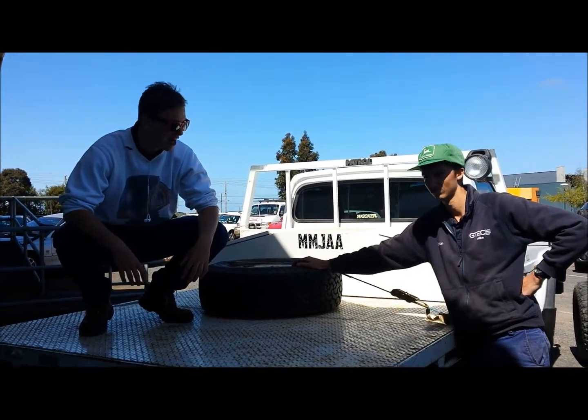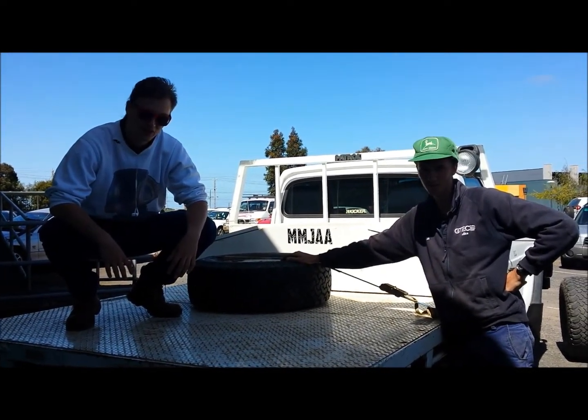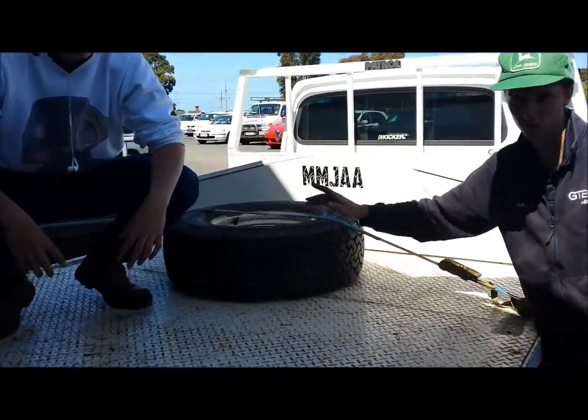Alright Mike, now that we've removed the wheel, what do we do now? Well, you come to the back of your vehicle and get your spare tyre off, which should be in good condition.